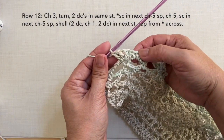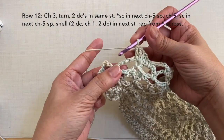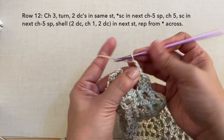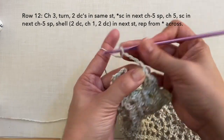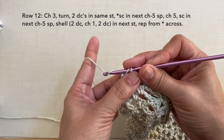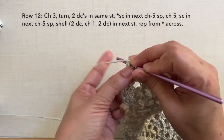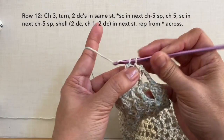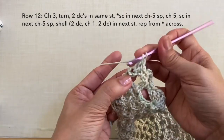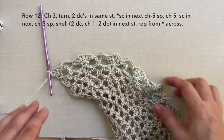I'm here now towards the end of the row — I just did the shell. To continue: single crochet in the next chain 5 space, chain 5, single crochet in the next chain 5 space right here. And to end this row, 3 double crochets in the last stitch — the last single crochet — so 1, 2, and 3. This is how to end row 12 and this is what row 12 looks like.